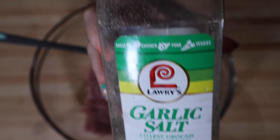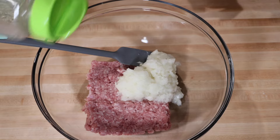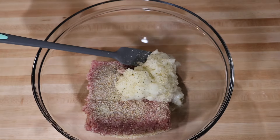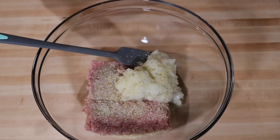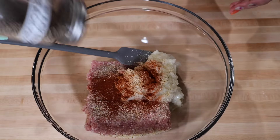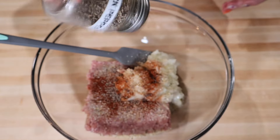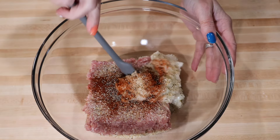I always use the garlic salt, the paprika, and black pepper. Mix it well.